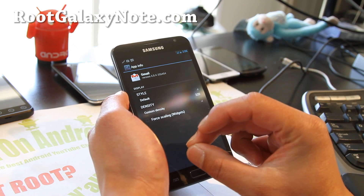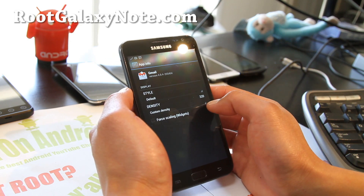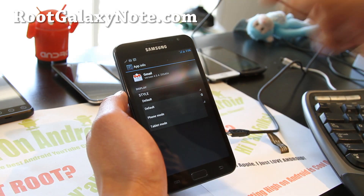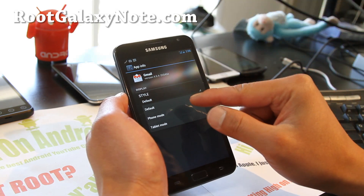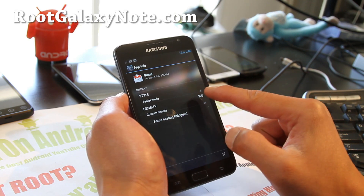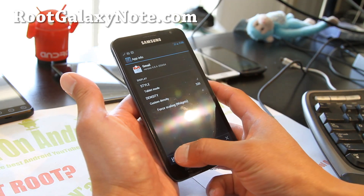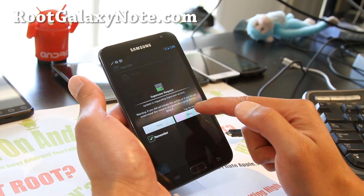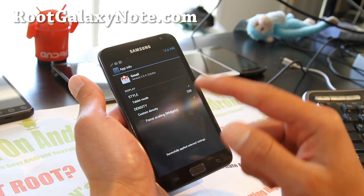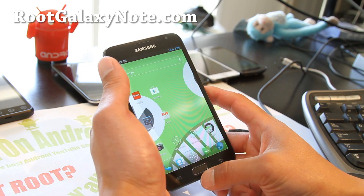If you set it to like 160 or 120, it's gonna go into Tablet Mode. You can set a Default DPI for all the apps, and then go into each app and set phone mode or tablet mode. Let's set it for tablet mode. You can even change the density number itself to get it exactly the way you want, then hit Save. This will pop a Super User request — hit Allow, then click OK. This will force close the Gmail app and set it in that new tablet mode.